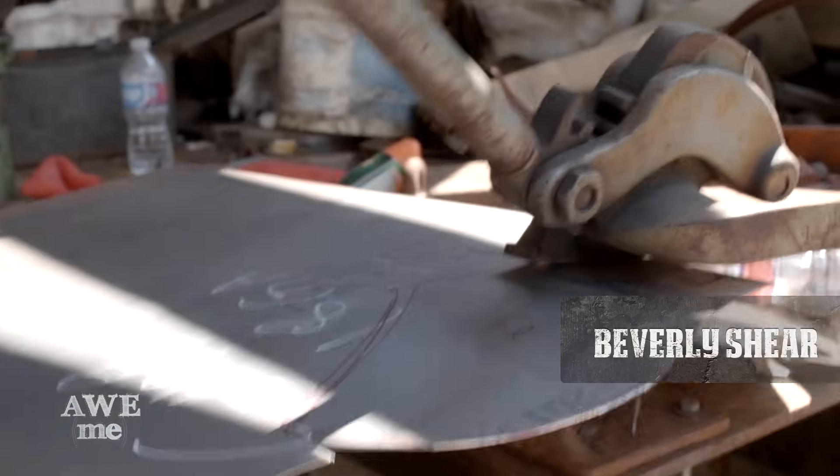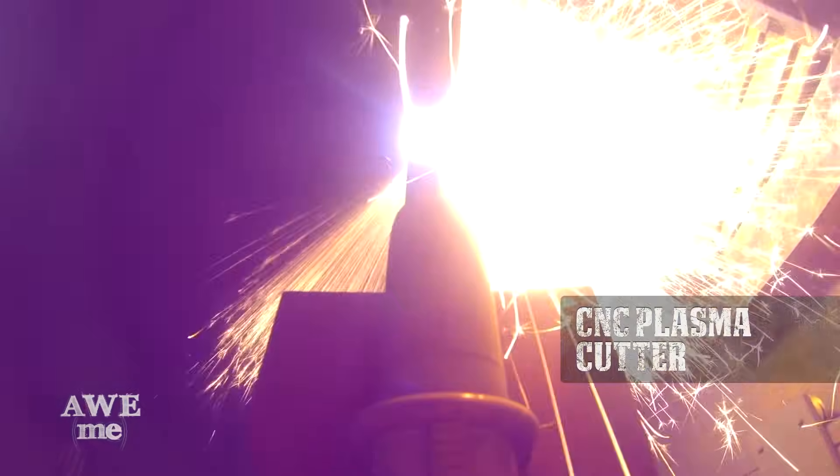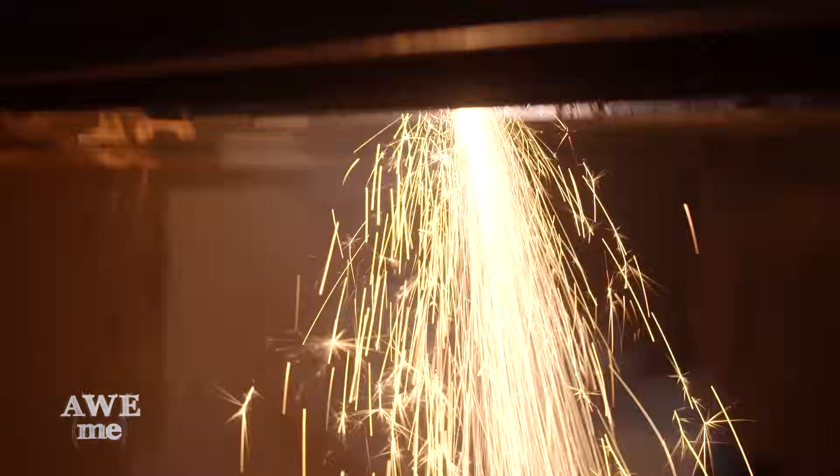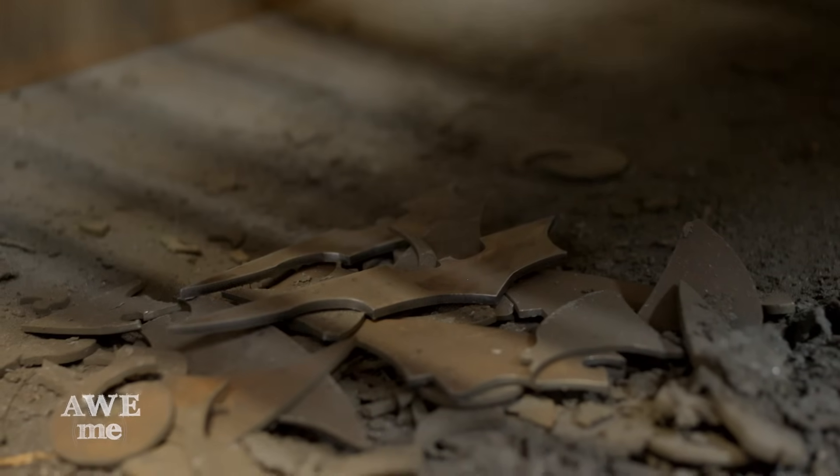Now it's time to cut this stuff — it'll be cut to shape on the Beverly Shear. When we're making parts where we need multiples of the same thing, one of the easiest ways for us to do that is to use the CNC computer that controls the plasma cutter. John is able to duplicate a part a second and a third time and stay very true to form. It's perfectly fine to cheat and use the computer.